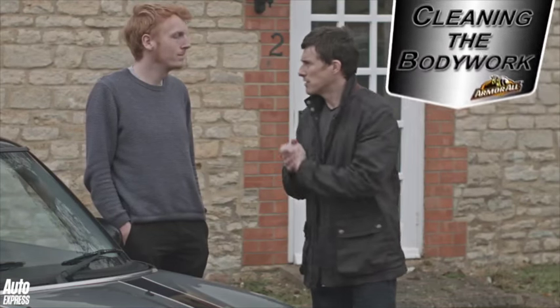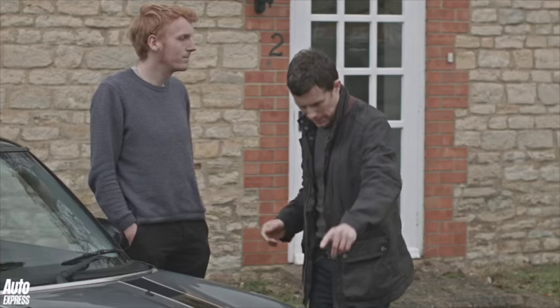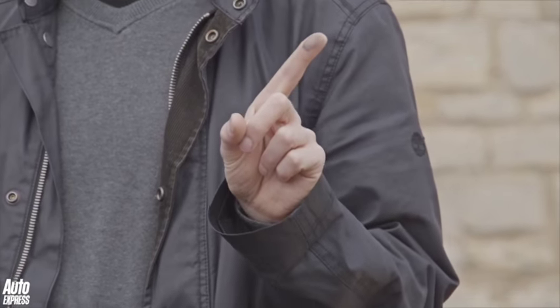So then Henry, let's start at the beginning — applying the shampoo. This car, well if you look at it, needs a good clean.